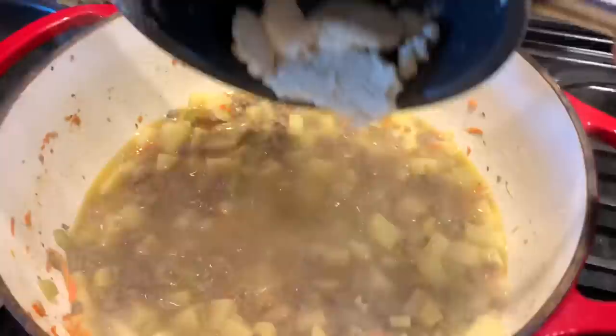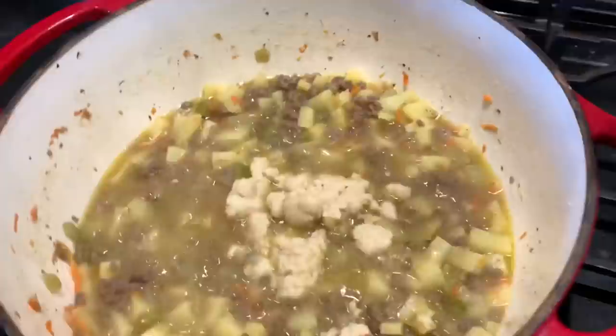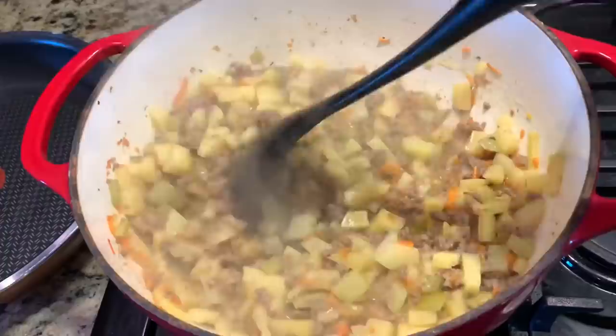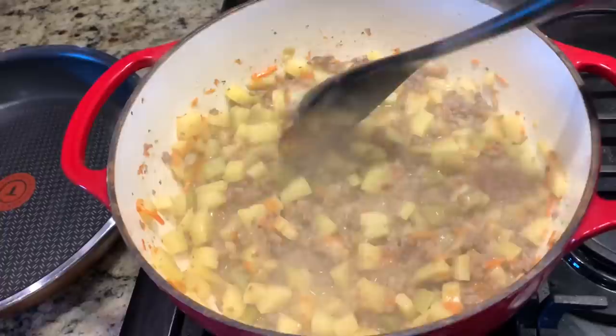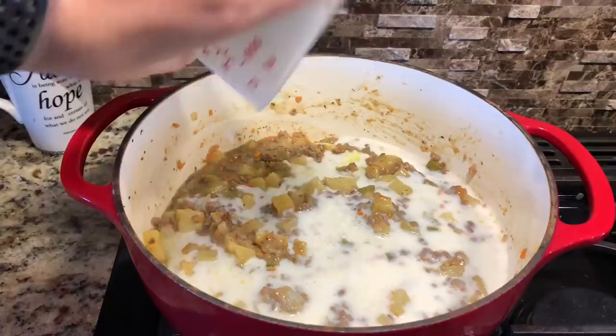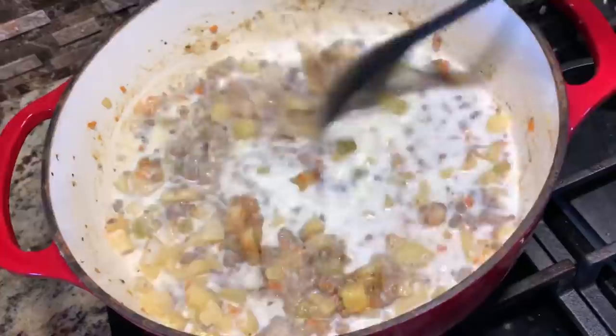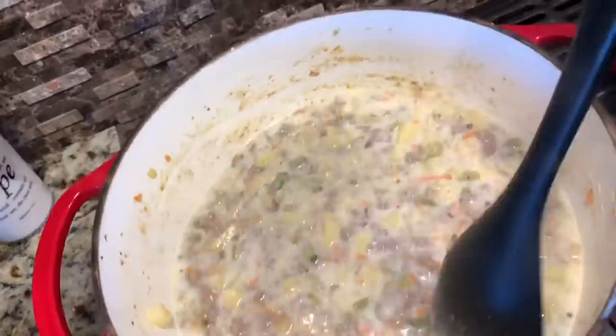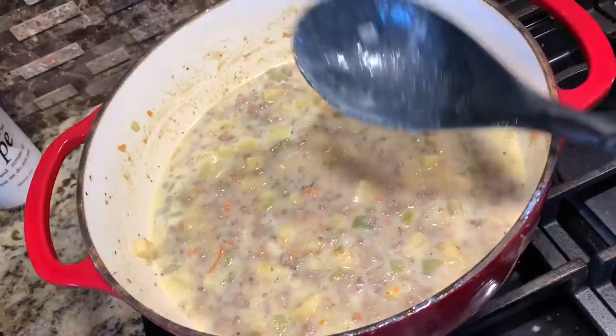Stir it in. Isn't that looking so yummy? It's going to fog up my camera. Stir that in. We'll let it cook for a little bit and then we'll move on to the next step. I reduced the heat. Now we add one and a half cups of milk. I'm going to stir that in. You should probably be careful when you're videoing and doing this at the same time that you don't slosh it around. There's our milk added in, and we'll get the next thing.